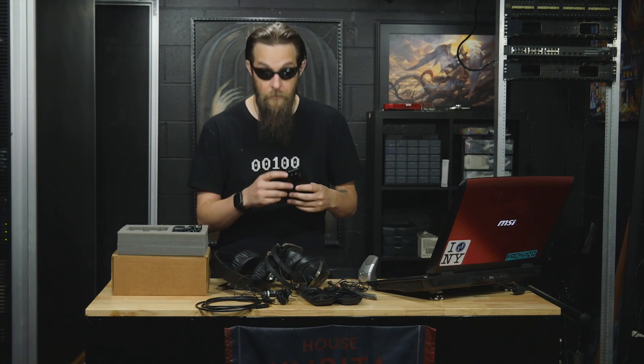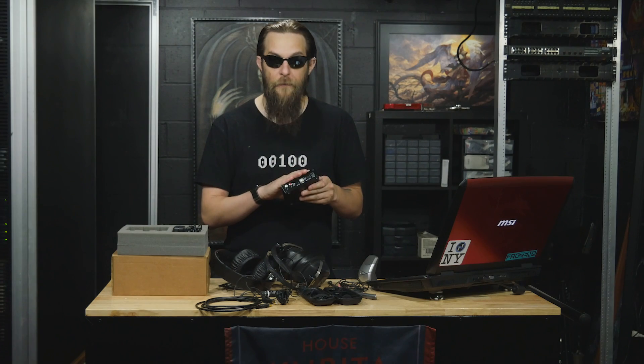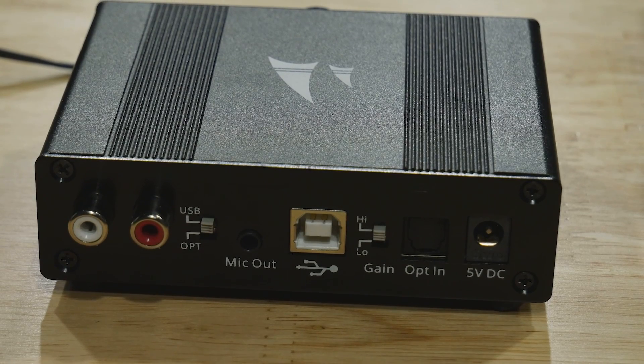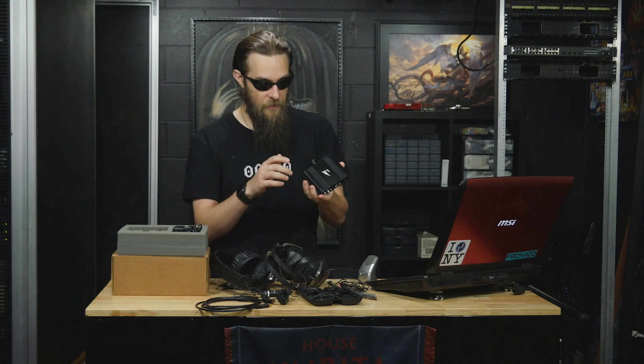There's no analog inputs other than the microphone — that's right, a microphone. It's got two audio left and right outputs, so you can take the signal coming in from your USB or even an optical input from devices like an Xbox, and output it to a mixer or a speaker system that is external to the DAC.